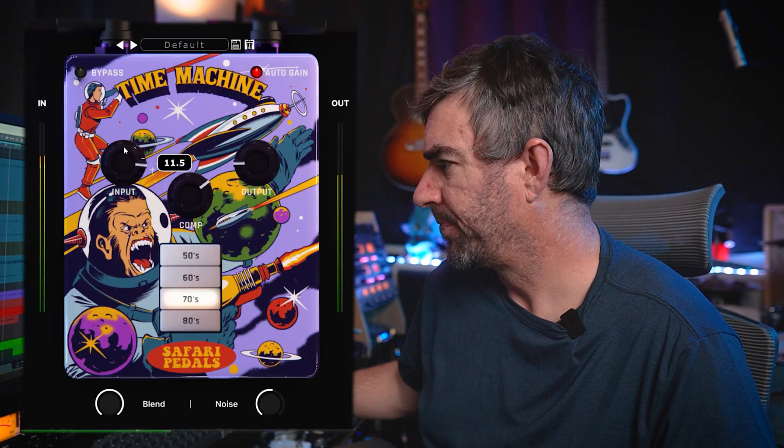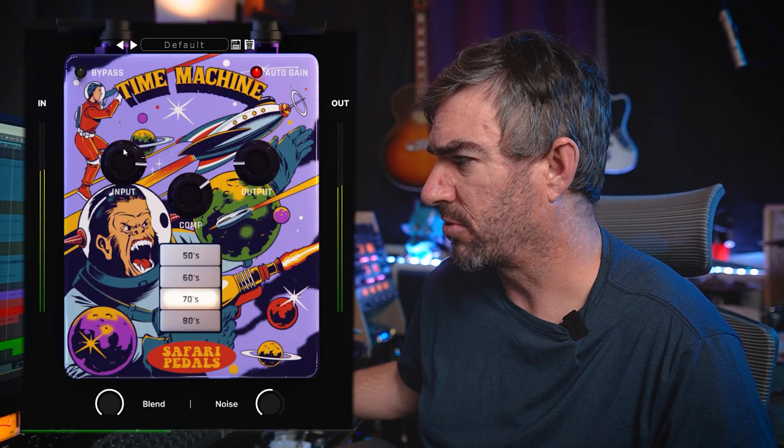What the plugin is doing - or at least what it sounds like to me - is an emulation of a preamp, a compressor, and then the medium to which it's being recorded. I feel like you can really hear that formula happening in the 70s setting, and I think the 70s definitely sounds like tape to me. And as you crank this input, you get sort of that tape saturation thing.